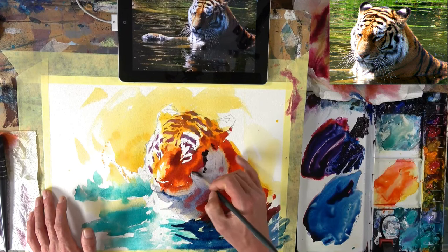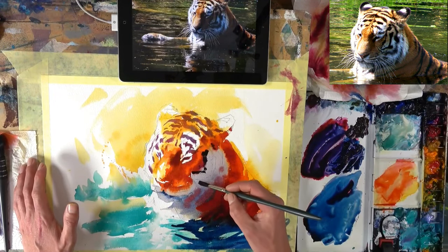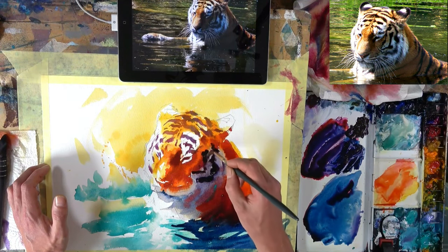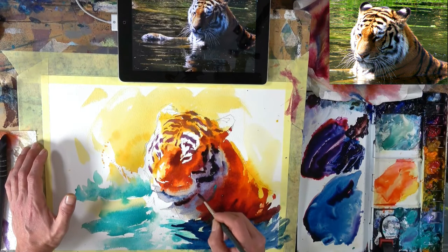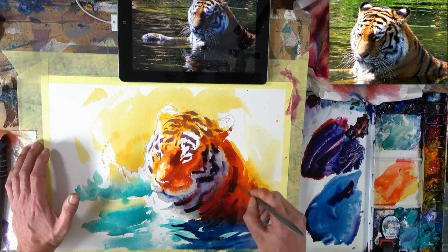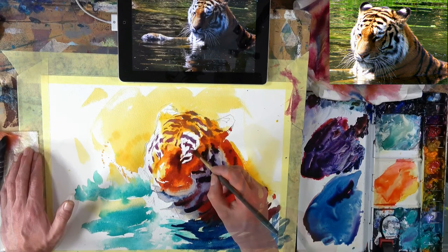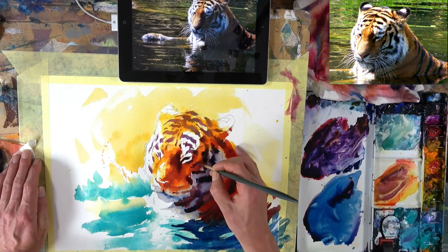Whilst this gentle shadow is still damp, I start to drop in a thicker paint consistency — up to about double cream, possibly almost neat paint. I'm dropping this into the area while it's still a bit damp; it didn't quite blend in as much as I wanted, so I just gently wash through a bit of clear water, and you can see that darkens and ever so slightly softens that area of dark stripes. We don't need to overstate the stripes — we can hint at them using simple, quick, immediate brush strokes, all the time thinking about the rhythm, movement, size, and shape of the brush strokes as they move around the form.